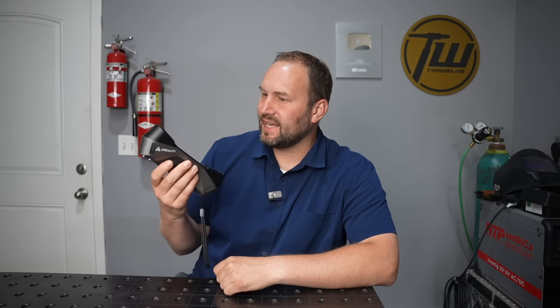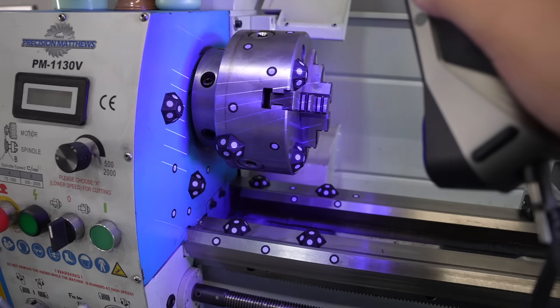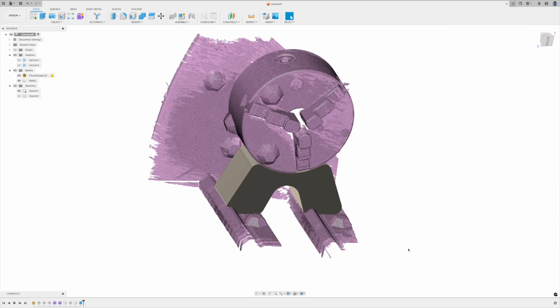Today I'm kicking the tires on a new 3D scanner. This is the Creality Raptor and I'm excited about 3D scanning here on the channel because it'll let me take some physical objects and put them into CAD to design different projects around — whether that be brackets, fixtures, interfacing parts and things like that.